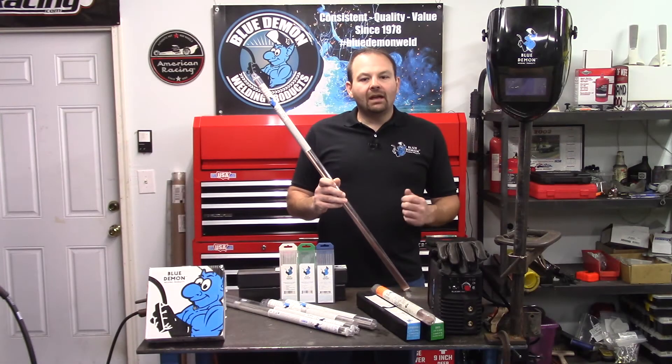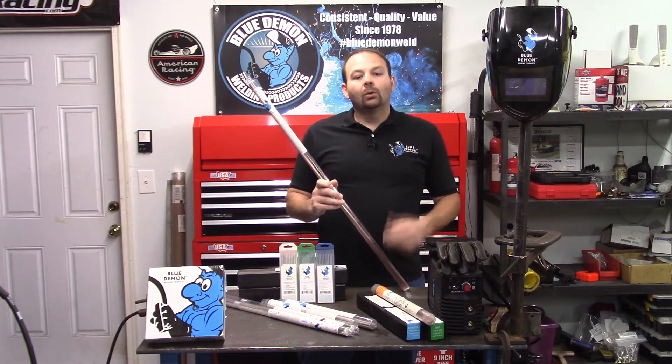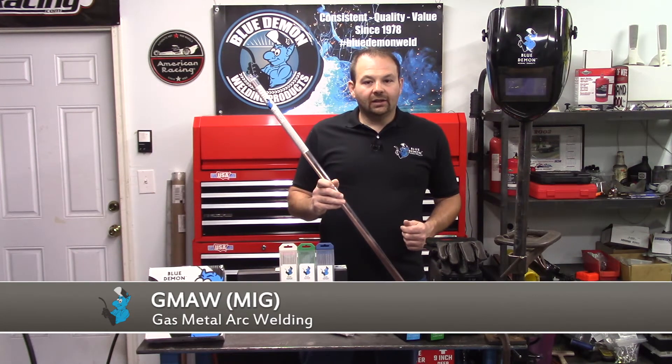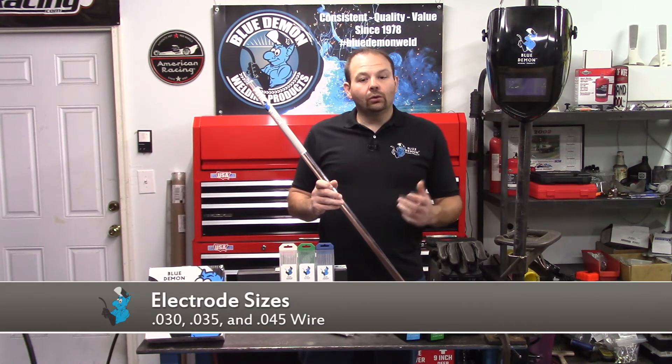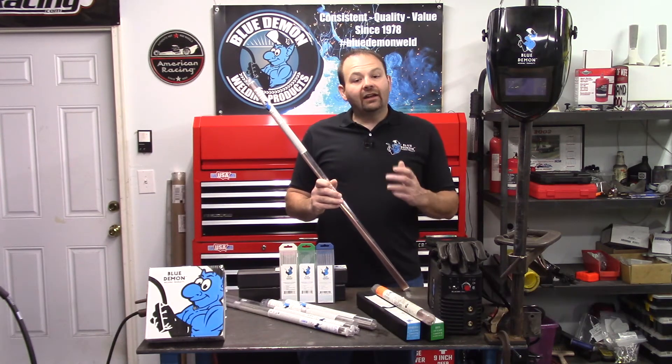Finally, we have D2. This position indicates the chemical composition of a solid electrode or of the weld metal produced by a composite electrode. In our case, D2 indicates this electrode has two alloying elements: manganese and molybdenum. Since ER80 is manufactured in two forms, there are multiple welding processes available. We can use the rod form in the GTAW process — better known as TIG welding — or the electrode form in the GMAW process, also known as MIG welding.